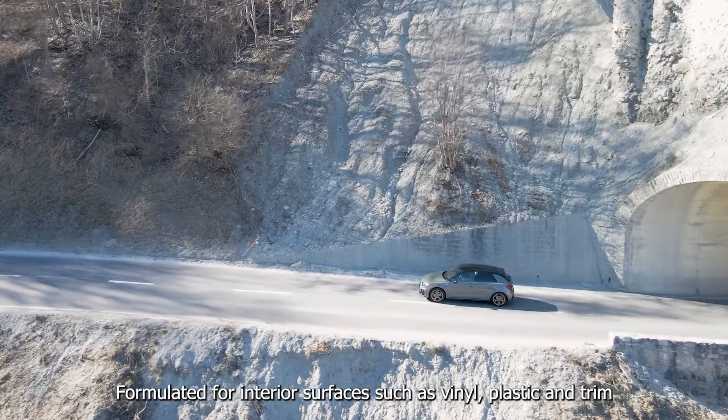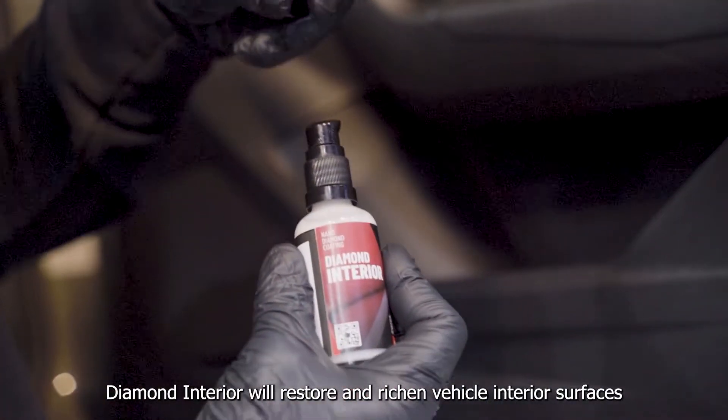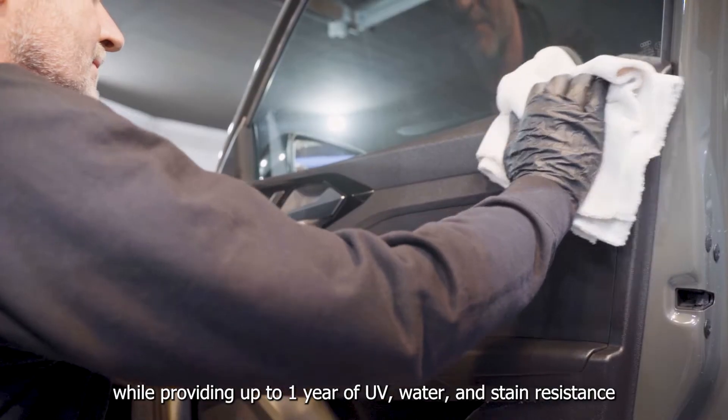Formulated for interior surfaces such as vinyl, plastic and trim, Diamond Interior will restore and richen vehicle interior surfaces while providing up to one year of UV, water and stain resistance.